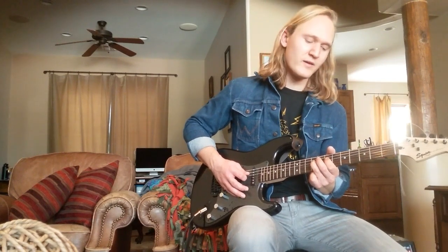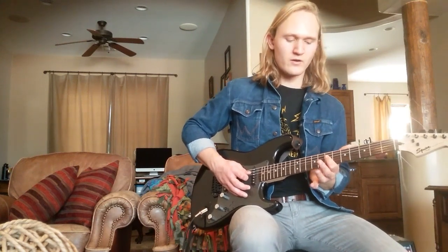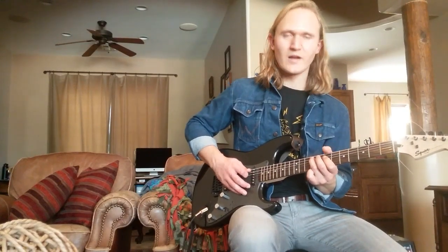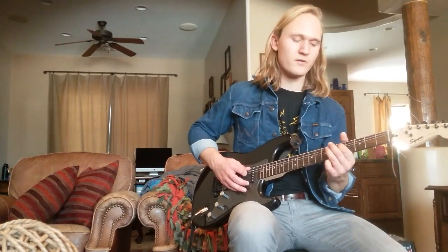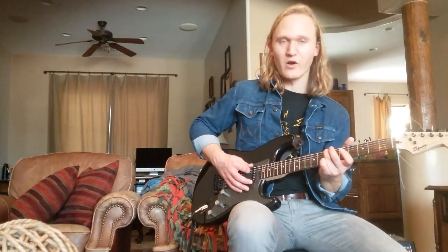We're going to pick every note, so we're going to go from the 9, 7, 9 on the D string. Then we're going to go from the 7th fret of our D string down to the 9th fret of our A string. Then we're going to walk down on our A string from the 9th, to the 7th, to the 5th, and on the 5th fret we're going to bend a bit. And then we're going to come down to the 7th fret of our low E string.